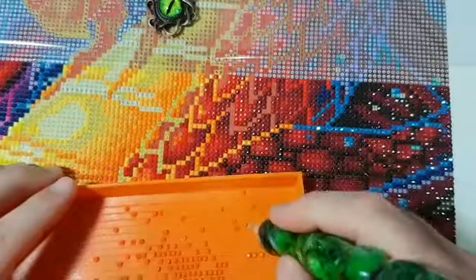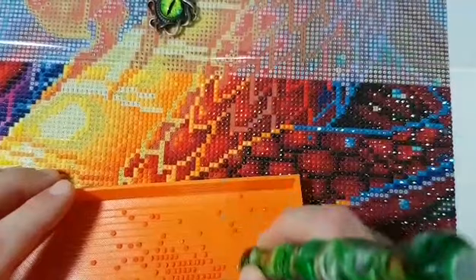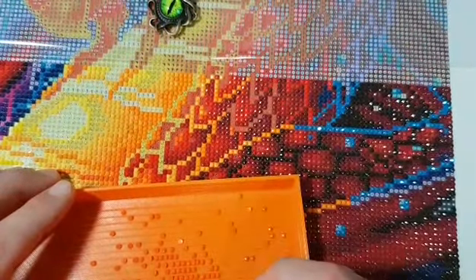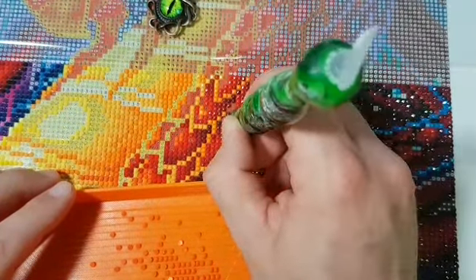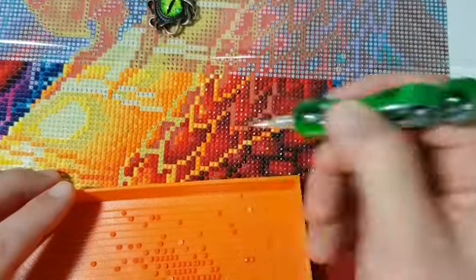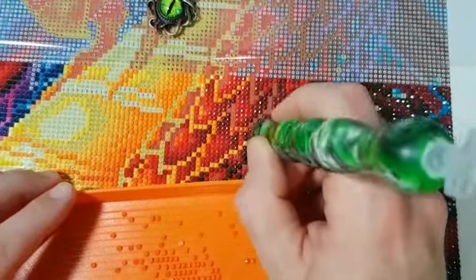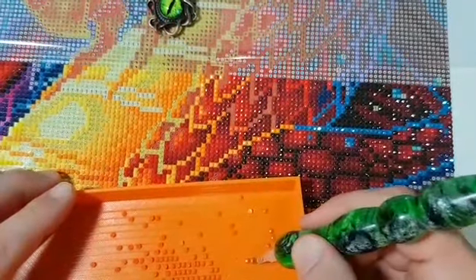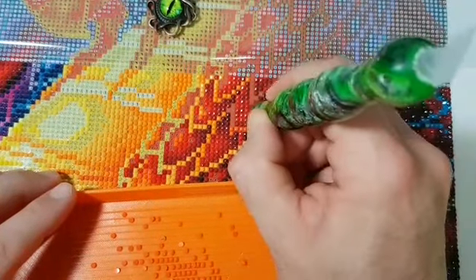Nice orange. It has that nice easy-to-follow flow to place the drills. It's called diamond painting and I usually call them drills. If you hear 'drills' or 'diamonds,' I'm talking about the same thing — these are drills that I'm putting onto the canvas. Just a little terminology for you.